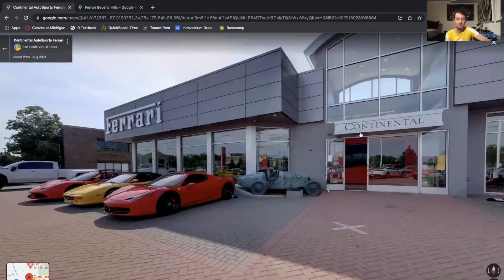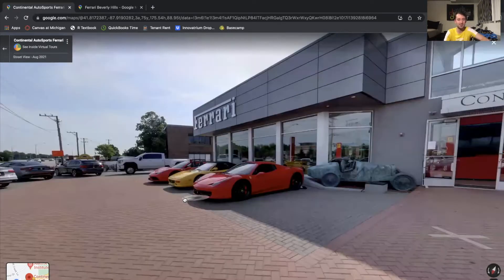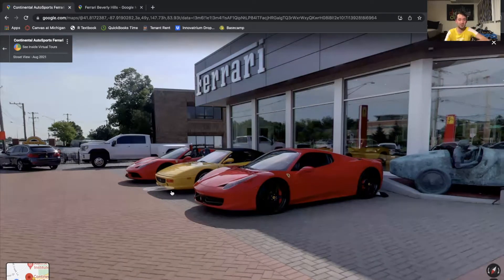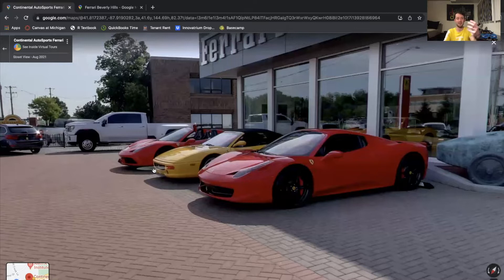The easiest way for me to show you this is on a Google Maps kind of 3D image capturing. We're here outside of Continental Ferrari in Hinsdale, Illinois, and you can see right here are two beautiful examples of Ferrari 458 models. The one in front of us is the 458 Spider, because it's a convertible, and over here we have the Ferrari 458 Speciale Aperta, again another convertible, but the differences are kind of the same whether we have the coupe versions or the convertible versions.